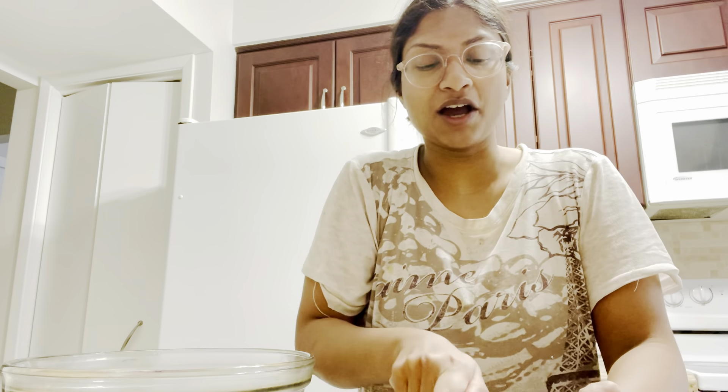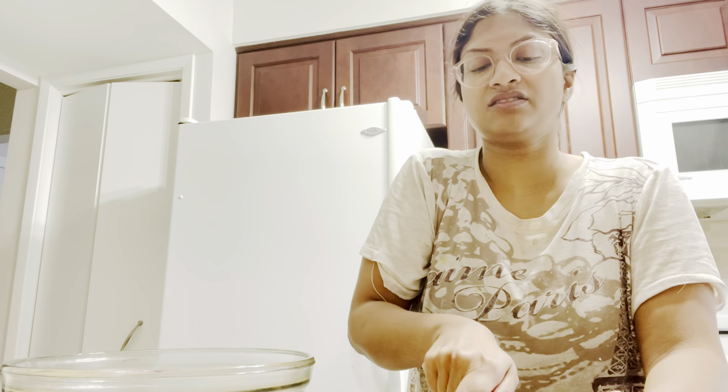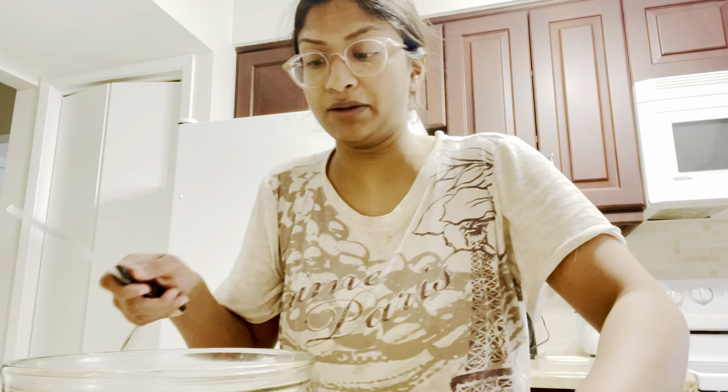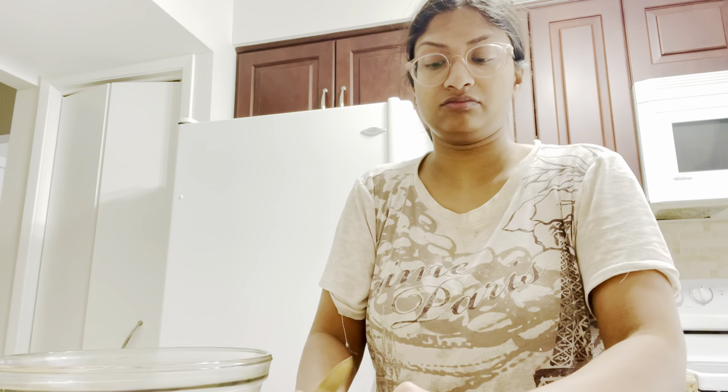I really hope this turns out good. I have a feeling it'll be like guacamole kind of vibes. I don't know. I really hope it turns out good, cause y'all, I can't take any more fails.